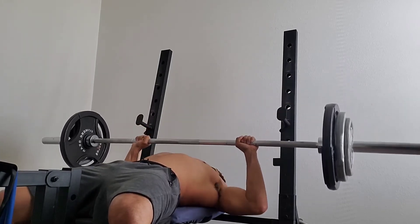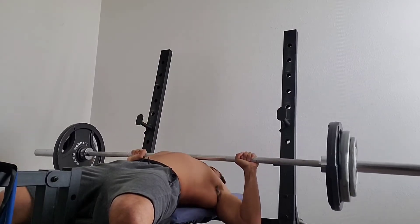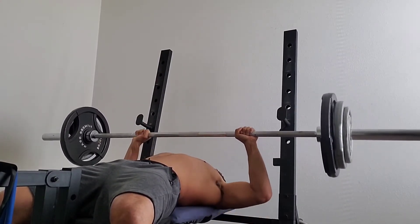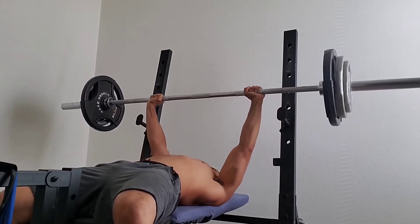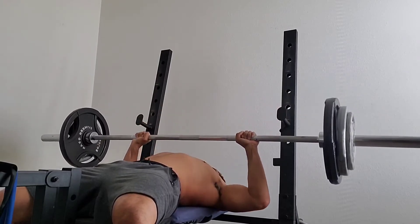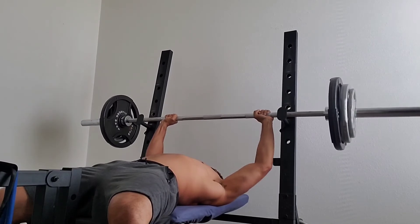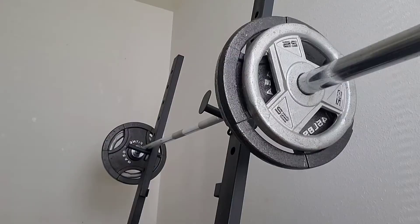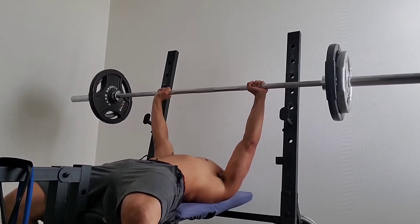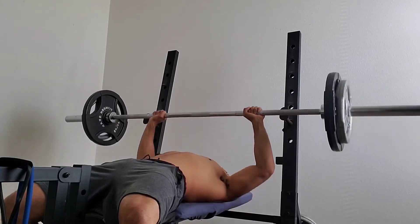You want to maintain form throughout the whole movement and make sure you're breathing. You got to breathe right — inhale on the way down and exhale on the way up. Otherwise you run the risk of passing out during the workout. I need my people healthy — stay fit, stay active.